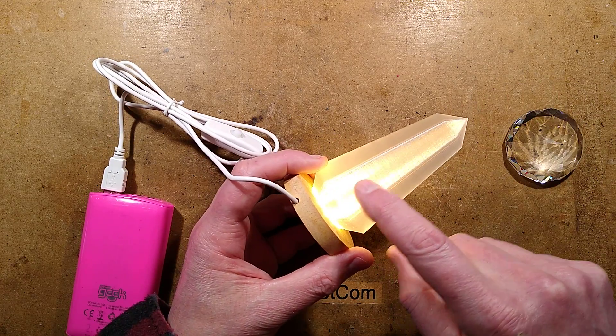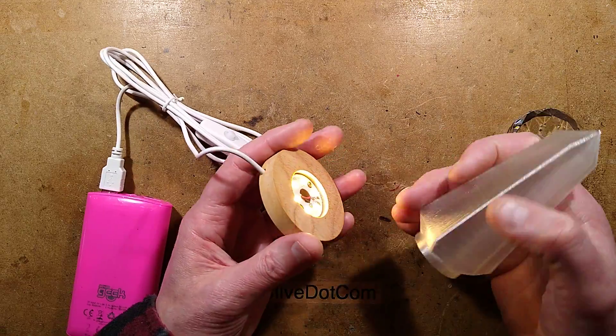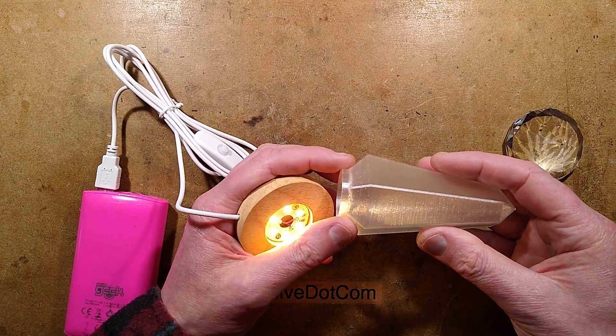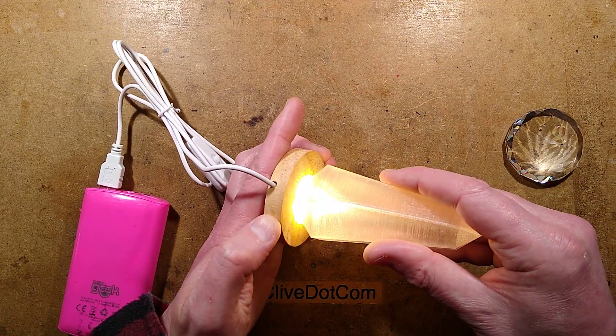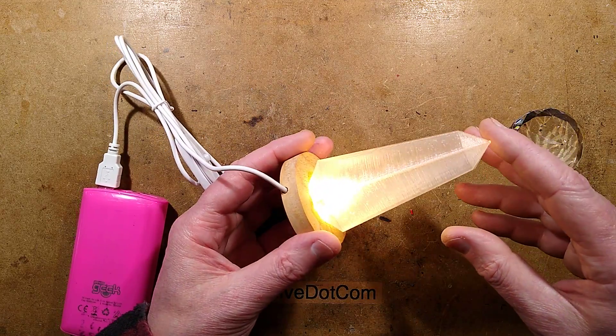I'm going to include the parametric script down below for OpenSCAD. What that means is that depending on the base you get, the size may be different — there's going to be tolerance, different manufacturers — so instead of providing an STL file that might not be compatible with your particular base, this lets you use OpenSCAD to create your own custom friction fit crystal for your base.